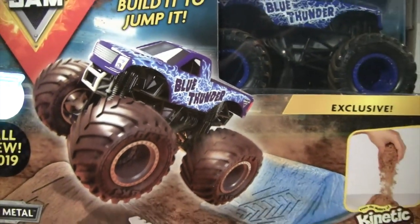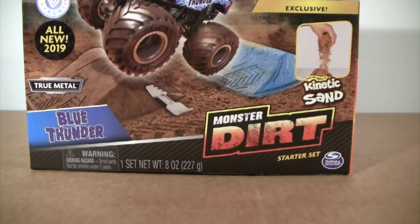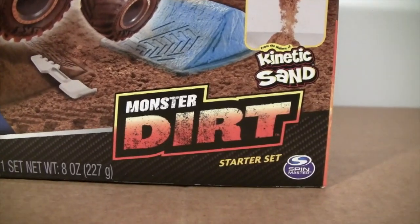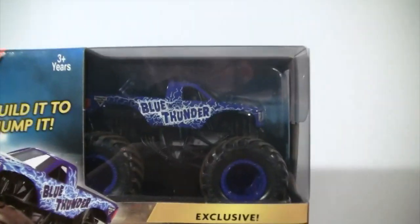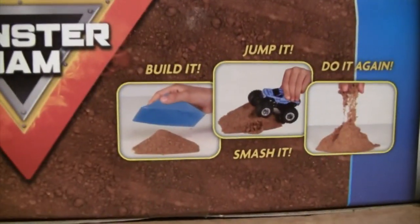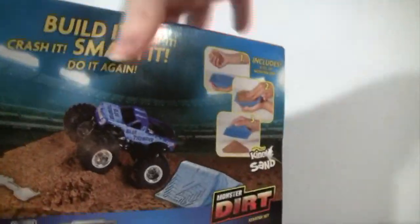Welcome to Monster Truck Classics — unboxing and review from Spin Master of the Monster Jam Blue Thunder Monster Dirt starter set. We're going to take a look, unbox it, and see what's all in it. You get an exclusive Blue Thunder truck. The packaging looks pretty good — build it, jump it, smash it, do it again.